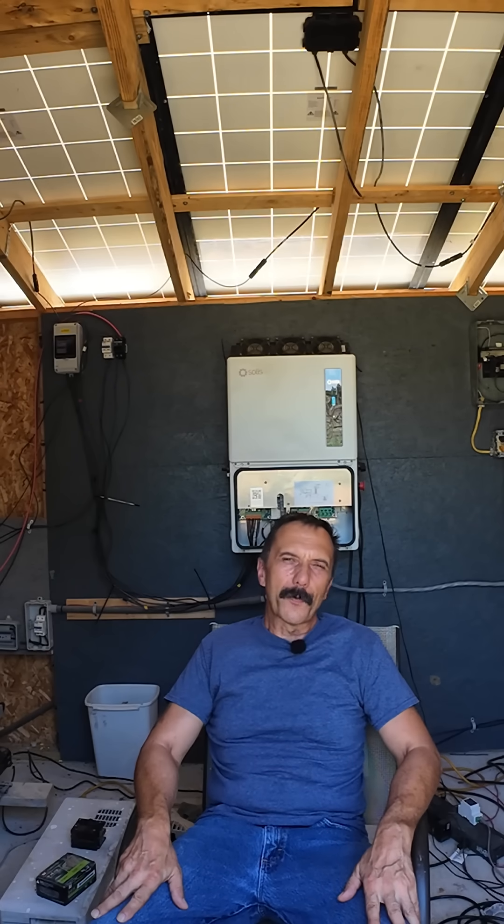Run your 25 kilowatt low frequency inverter at full pull all day and show us the temperatures on your IGBTs. Maybe we should make a series out of this — how long will the Solus run before going up in smoke?